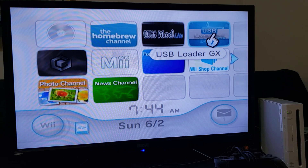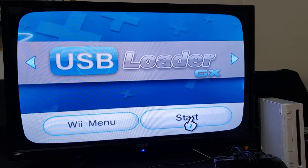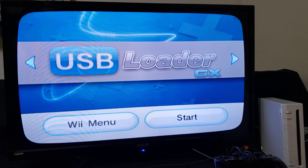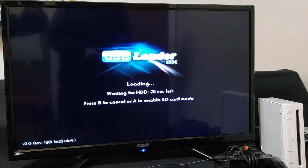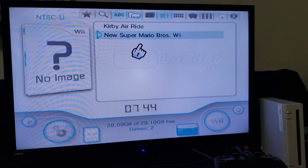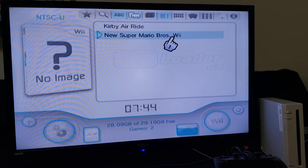Now we're going to load up USB Loader GX and change a few settings to make it load from the SD card. We're also going to change the path for the covers. On the screen, just press A to enable SD card mode. There you go — there's your Wii and GameCube games. I've got Kirby's Air Ride and New Super Mario Bros. Now we're going to change the cover path so you can see the covers of the games.